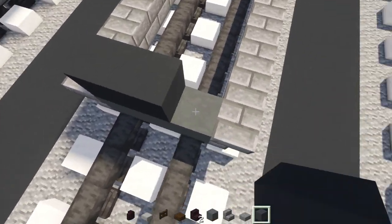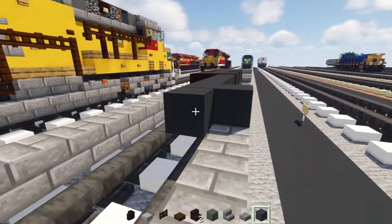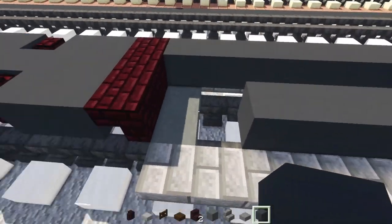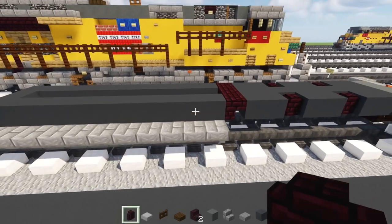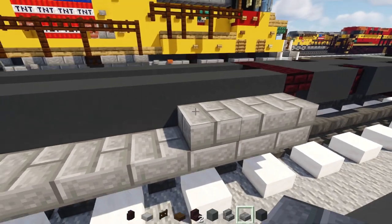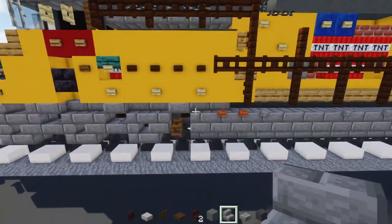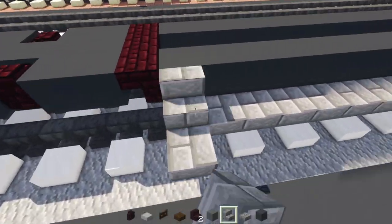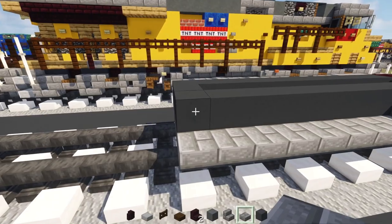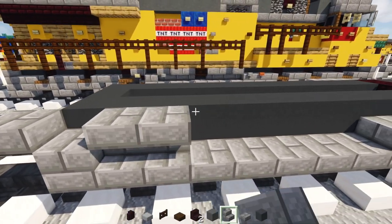On top, add three blocks wide gray concrete and extend it to match the front, just doing the outer edges — leave the middle hollow. On this side, add stone brick slab three blocks long: one, two, and three. The other side gets stone brick stairs two blocks long, and the rest of that side gets slabs.